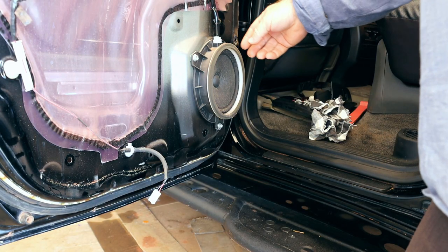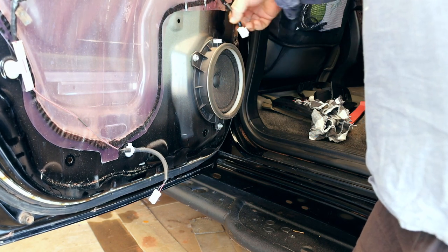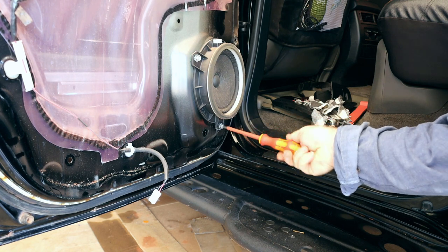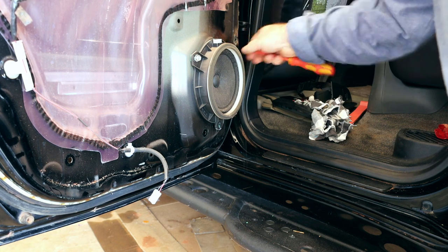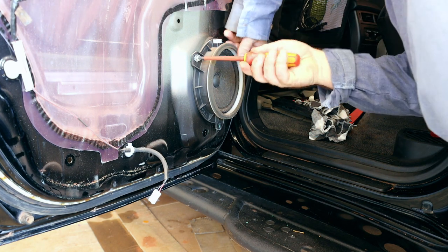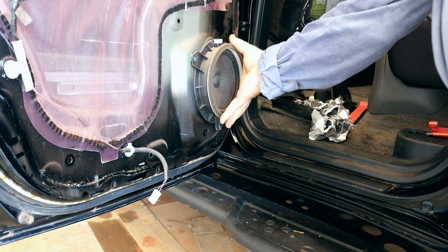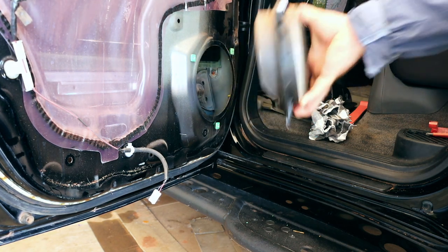You can see here the speaker. There's a bung in the speaker — push the little clip in the side and pull that out, tuck it up out of the way. Just a few screws holding the speaker in. The speaker should just pull off. It's so light — wow.